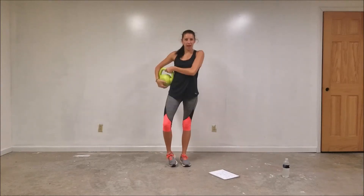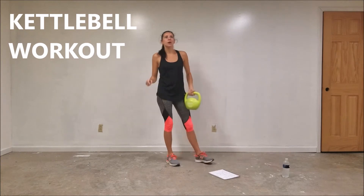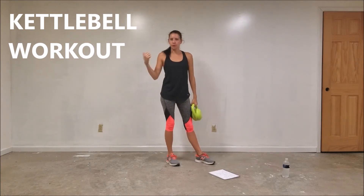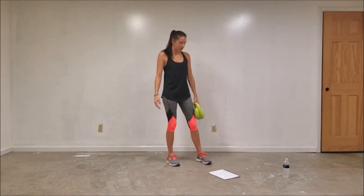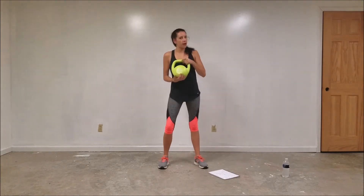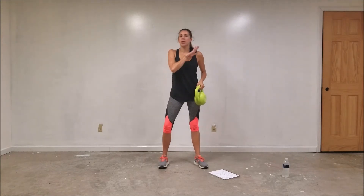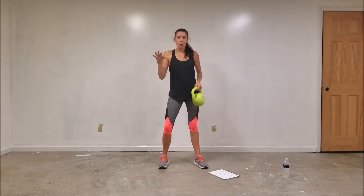Hey, everybody and welcome. I've got a kettlebell workout for you guys today. There's one move we're going to do on the floor, so you may want a mat or a towel handy. Otherwise, the rest of these are going to be standing up. The moves that we're doing today with the kettlebell are considered beginner moves. So if you're just starting out, or if you're using a dumbbell at home, don't worry — these are all beginner intro level moves today.